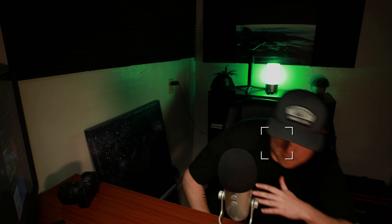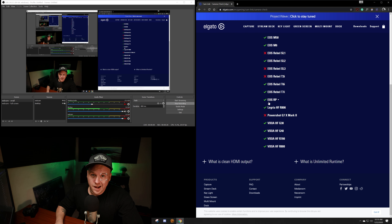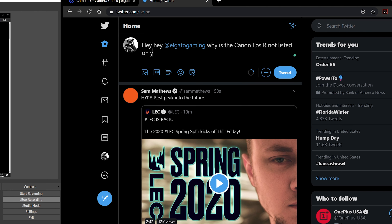The EOS RP is listed for Elgato camera support but the EOS R is not — is there some kind of conspiracy? Quick disclaimer: there will be Amazon affiliate links below; if you click and make a purchase I'll get a small percentage. Hey, finally a Canon camera that can do clean HDMI out, unlimited record time, and 4K with dual pixel autofocus. Let's take a look at the Canon EOS R!